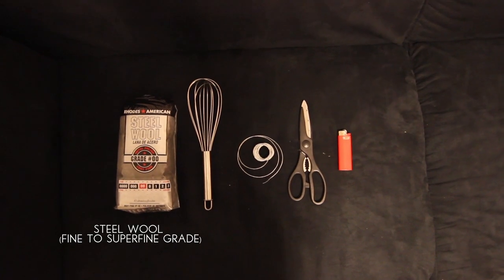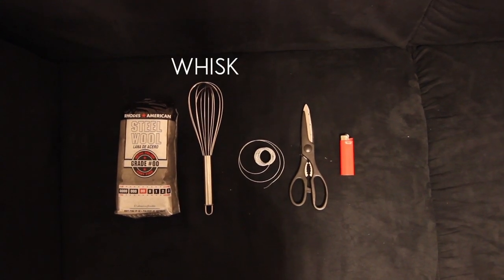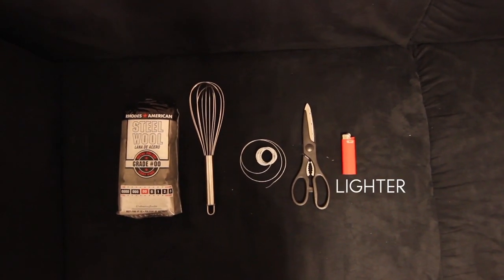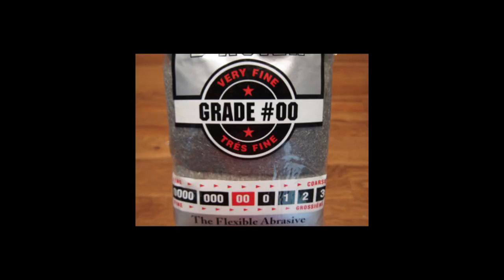How to do steel wool light painting by Camilla Hancock. For this awesome photography shoot, here are some items that are needed: first, you'll need steel wool — find a super fine grade — a whisk, flexible wire, wire cutters or scissors, and a lighter.